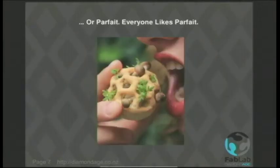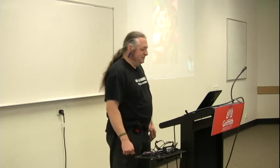Or parfait — everybody likes parfait. But you might not like Chloe Rutzenfeld. She's a student at Eindhoven and she has printed a parfait made from tissue-cultured mouse liver. She does a lot of 3D printed food, if you can call printed mouse liver food.